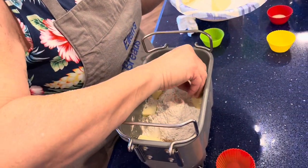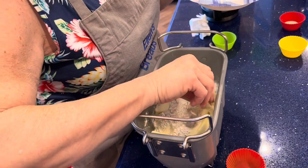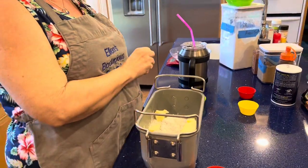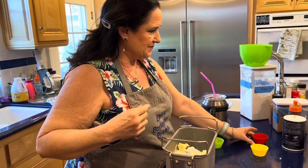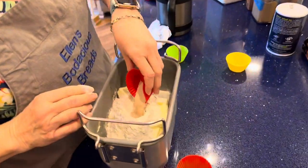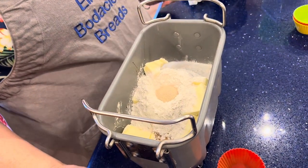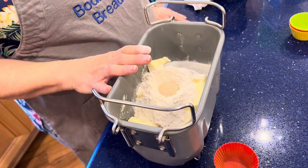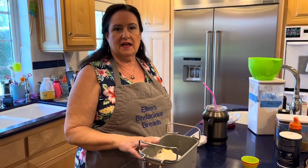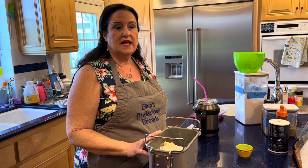I put the butter around the edges — I have an 'everything has its place' thing with how I load the bread machine, even though I have clutter everywhere in my house. We're going to make a little well in the flour and pour the yeast in. If you have SAF instant yeast gold label, this is a sweeter dough so that would be a good choice; if not, regular SAF instant yeast works fine. I'm going to select the dough course.